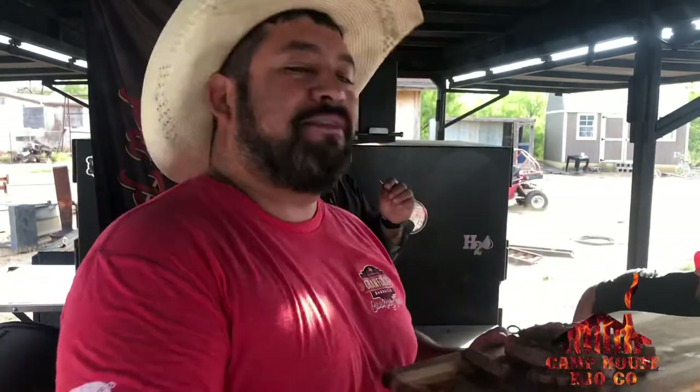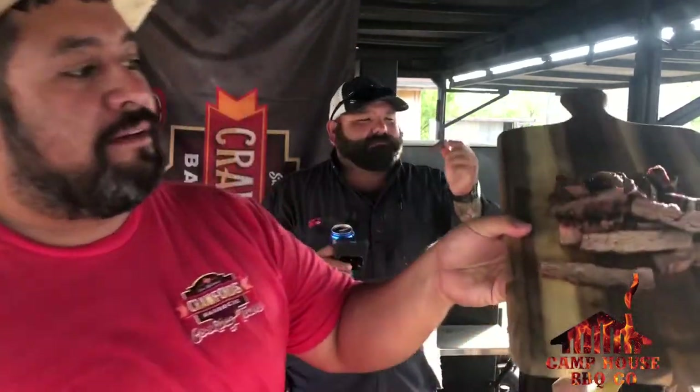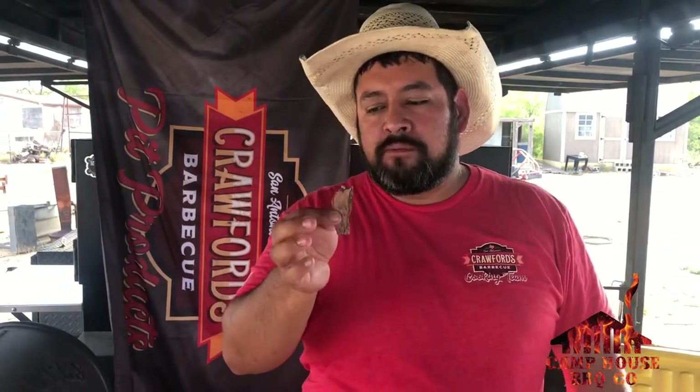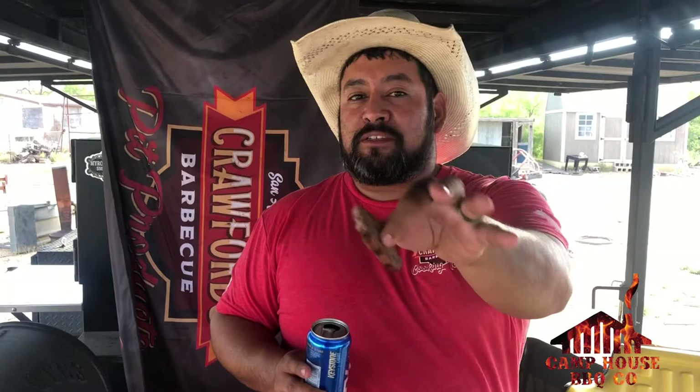Alright guys, so we got them plated. I got my cousin here — he's trying to run away — but his son is over here. He beat the taste testing but we got to plate it up. Good stuff! If y'all get a chance, go out there and see my buddy at Uvalde Meat Market. I cooked them fast — six minutes per side, pulled them off, let them rest. Crazy, crazy good!